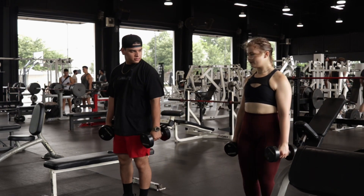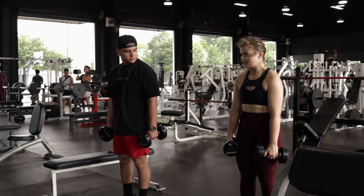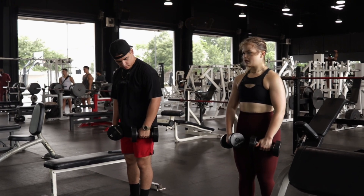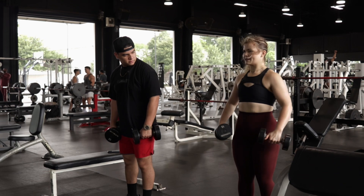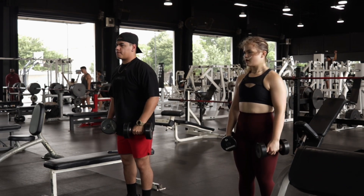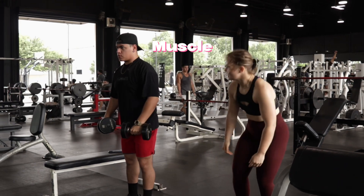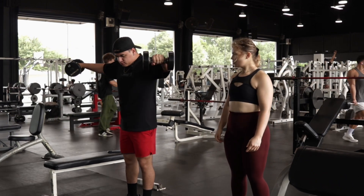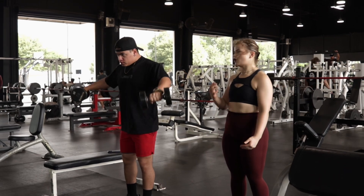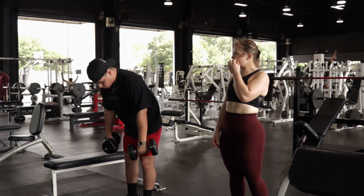If you want to target more of your middle delt, you can lean forward a little bit, round your shoulders in. Then you want kind of a little bend in your elbow. When you come up, you don't want to go past parallel. You should feel it and you want to slowly progress. That way you can focus on form and actually targeting the muscle group. Reduce injury because we don't want to ego lift.